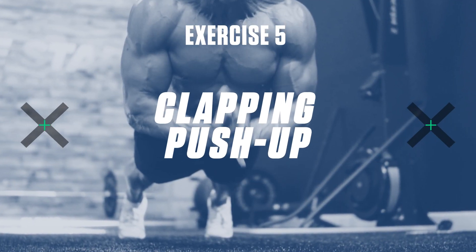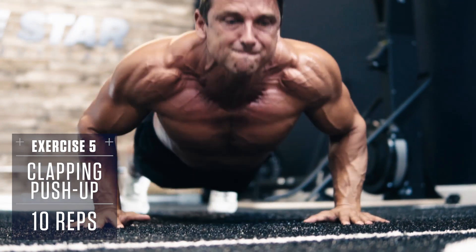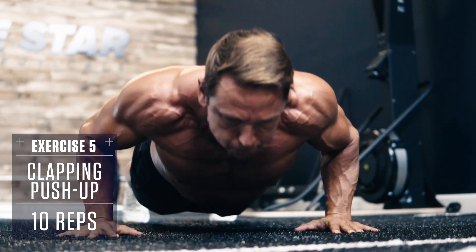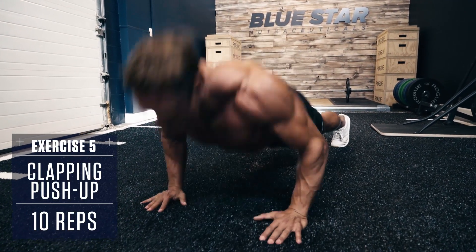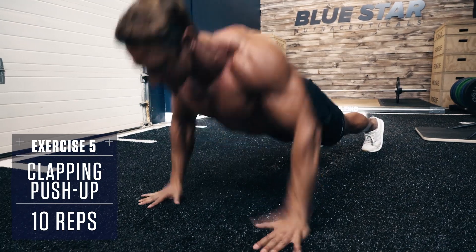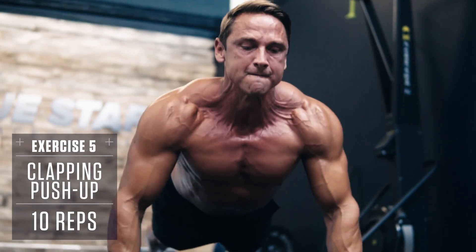Exercise number five: Clapping Push-Ups. We'll finish strong with one of the classics. Keep your body straight like a board, brace your core, and lower down under control, then explode into the air. You should push yourself high enough off the ground that you can clap in the air before landing.